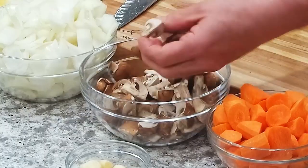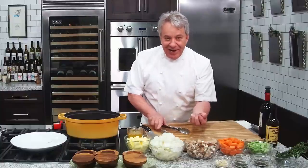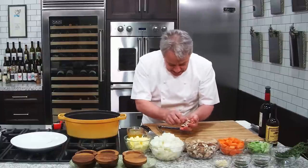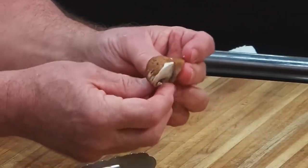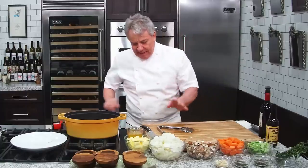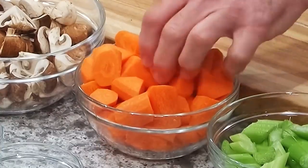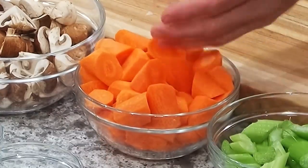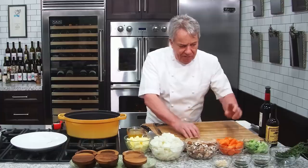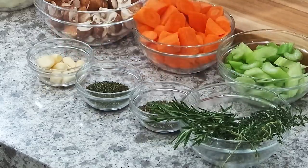Onion, mushroom, and you know the thing. What I do is I cut the mushrooms in quarters. If they're big, I cut them in six segments. I don't slice them. Carrots — big carrots. They're going to cook for a long time. Celery, big also. They're going to give you flavor. Then I got rosemary and thyme, chopped nice, and a few cloves of garlic.